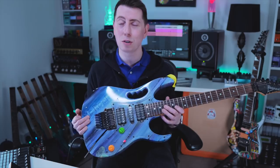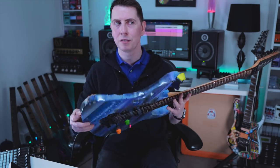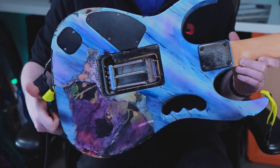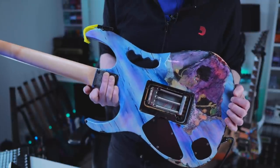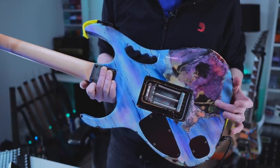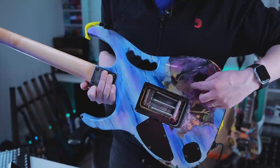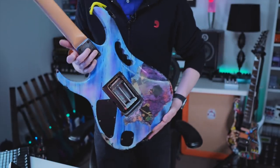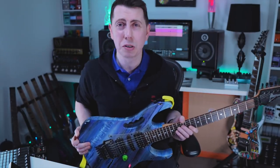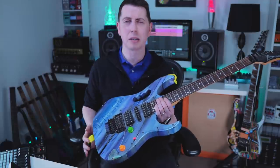But it does have a hidden secret. This guitar underneath is actually a floral gem. So when Ibanez made this guitar for me back in the day, they obviously took a floral gem and just painted right over it. You can see the floral pattern coming through there. I find it a little bizarre. Bear in mind, I didn't know this until many, many years later, until I chipped a little bit of the paint off.